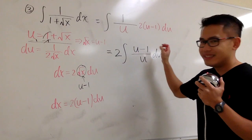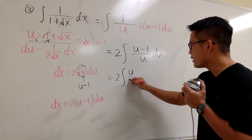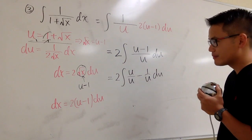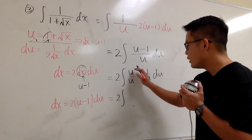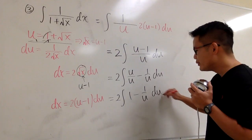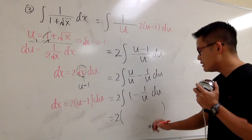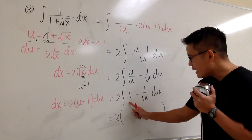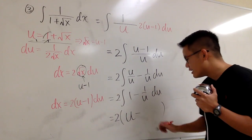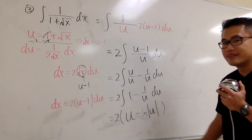And we are ready to integrate. This gives us 2 times — open parenthesis — the integral of 1 is u, and the integral of 1 over u is ln absolute value of u. So we have 2 times (u minus ln|u|). Now I have to take this back to the x world. I'm going to distribute the 2, and u equals 1 plus square root of x, so we have 2 times (1 plus square root of x) minus 2 ln|1 plus square root of x|.